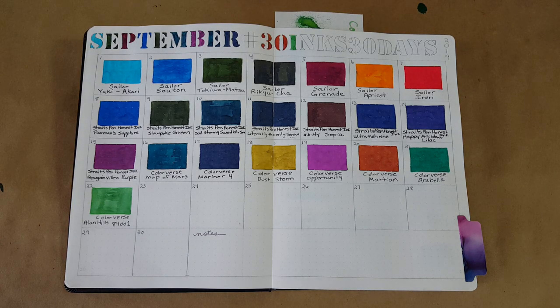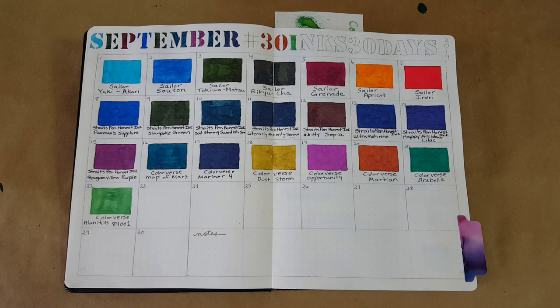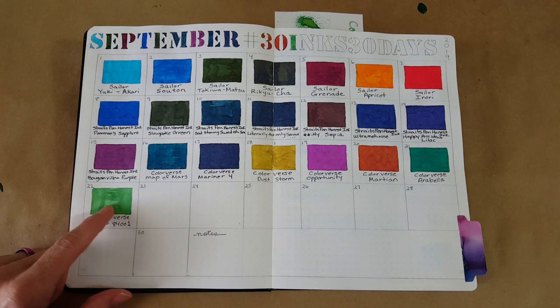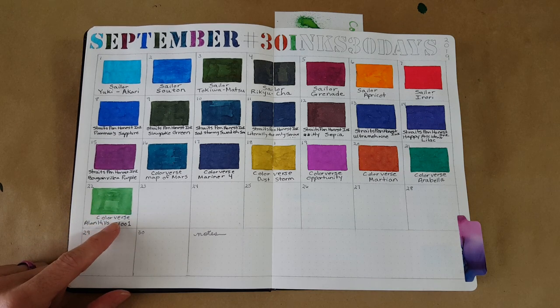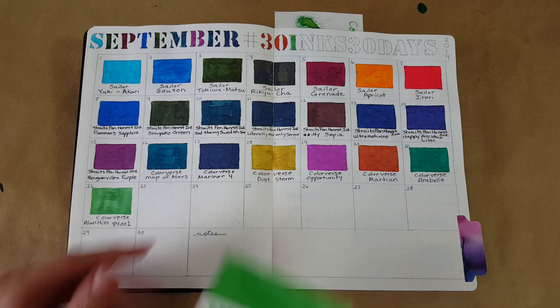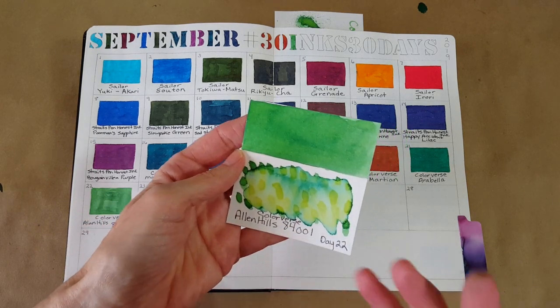Hello, welcome pen friends! Welcome to day 22 of 30 Inks 30 Days — the challenge put out by Ink Journal to use one ink a day and one pen. It could be a different pen, but it's always a different ink. Today I'm using this rather light and somewhat bright green — it's called Colorverse Allen Hills 84001.